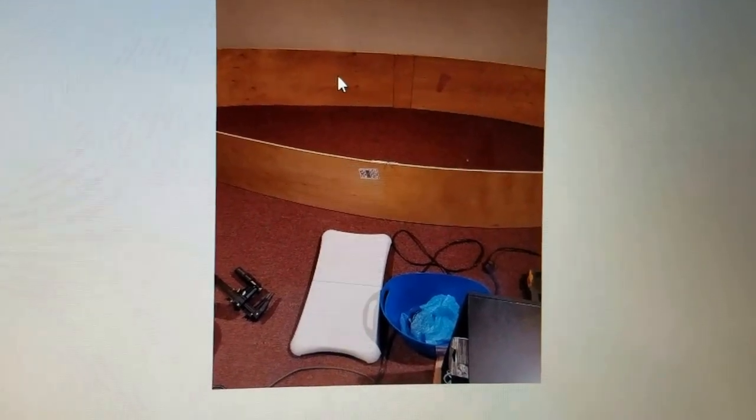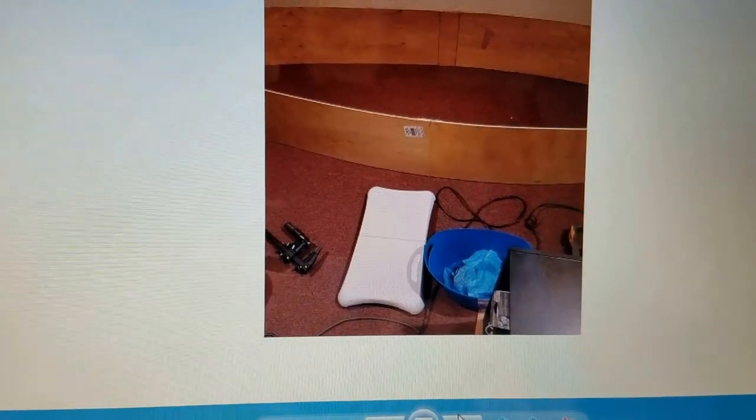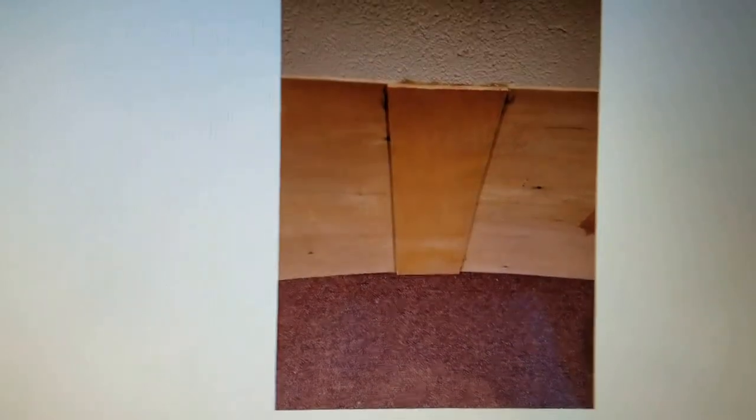Here you can see the butt block. The next picture shows it a little better. This is the butt block — you have two pieces of plywood connected right down the center with a very straight cut, and then you have a lot of PL premium glue sandwiched in between. You put some weights on there and by the next day you have a very tight bond with no worries about it breaking when it flexes. PL premium works great.